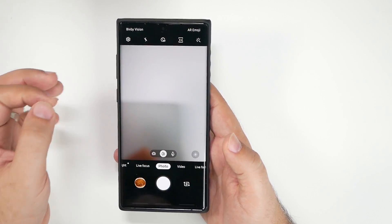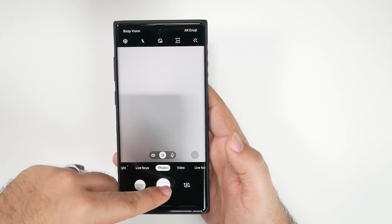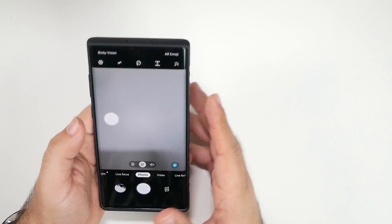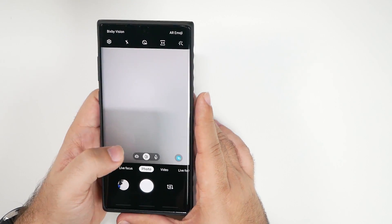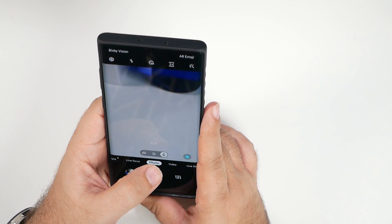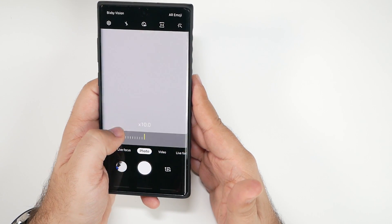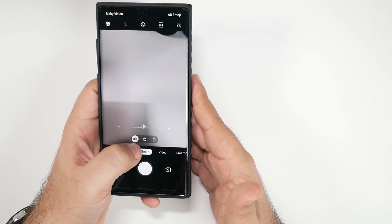One really cool thing is that you can grab the shutter button and move it around the screen. So if you want to hold your phone at a specific angle and take a photo, you can position the shutter wherever works best. For zoom, you have your wide shot, regular, zoom in, and ultra wide options. You can also fine-tune it by sliding to get any specific zoom level you want.